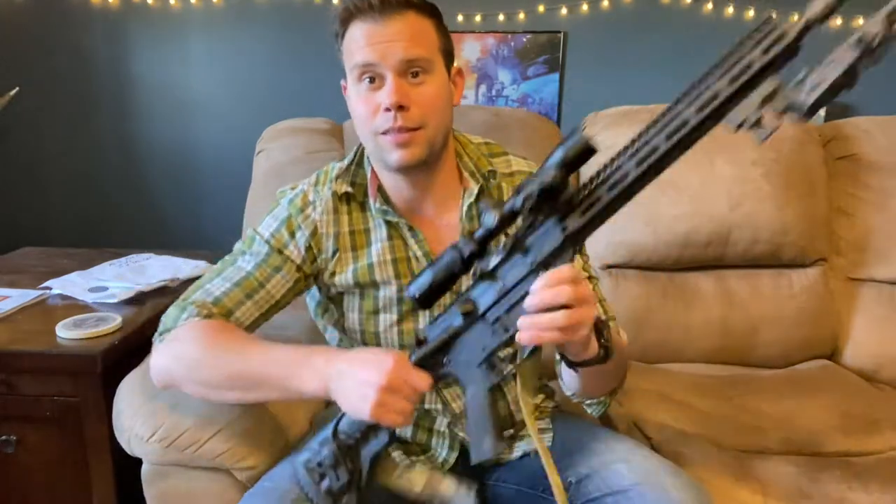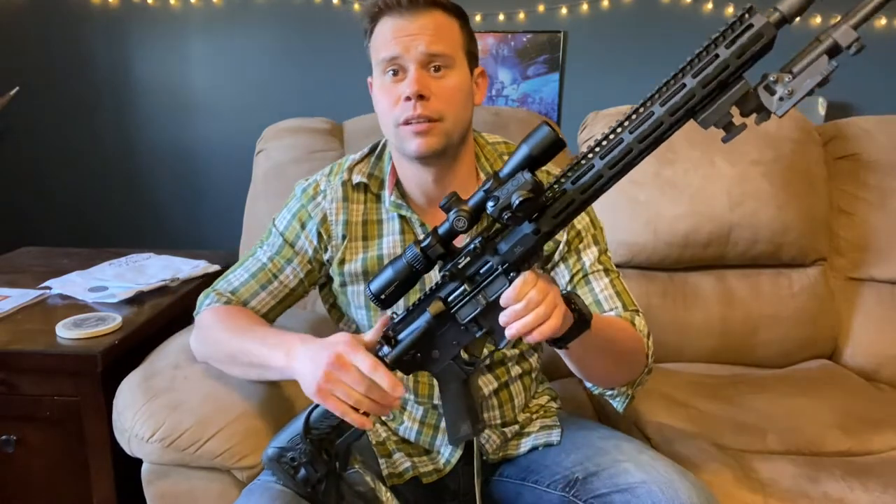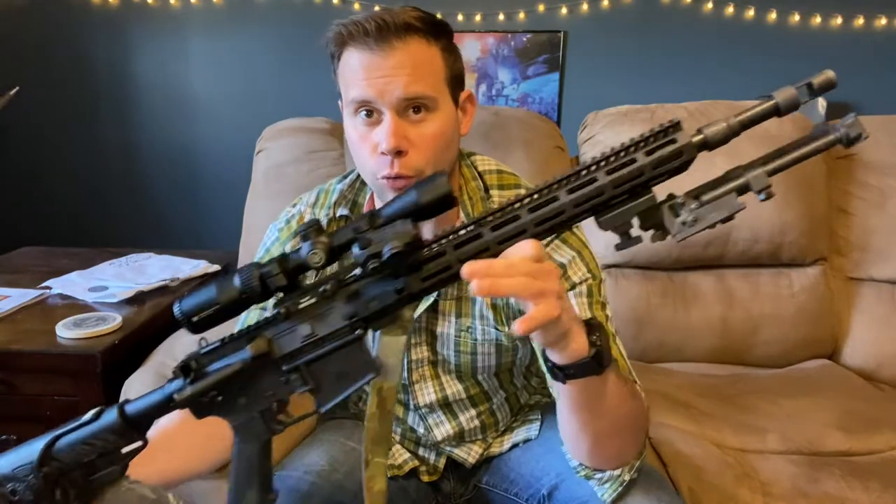All right guys, Murph's here and today we're going to talk about a Mark 12 inspired AR-15 build that I have termed the Mark 12 Mod Murph, or Mod M. In order to talk about this, we're going to have to talk about a little bit of history. If you're looking for some deeper dives into designated marksman concepts and all that kind of stuff, I actually have two videos that address a lot of things involved in that — links will be in the description. However, we are going to discuss the history specifically of the Mark 12 before rolling into the actual layout and parts that I selected for this rifle.